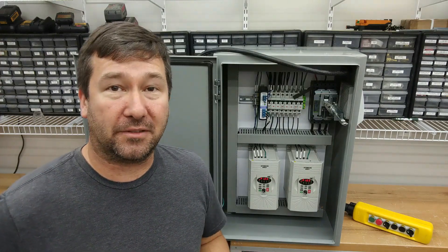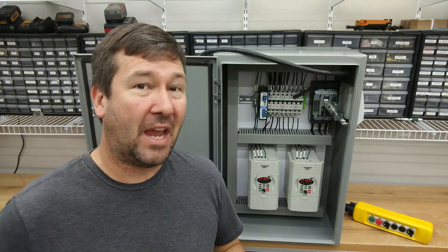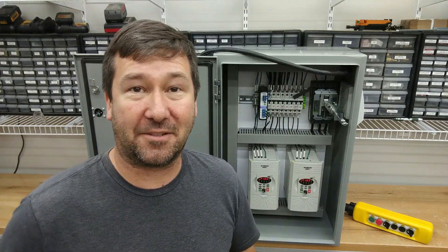I hope you're enjoying this control panel building series. If you're seeing this clip then you've entered in the middle of the series, so make sure you go back to part one and see it all the way through. Don't forget to like and subscribe and tell us in the comments what you think about this video series and what you'd like to see the next one on.